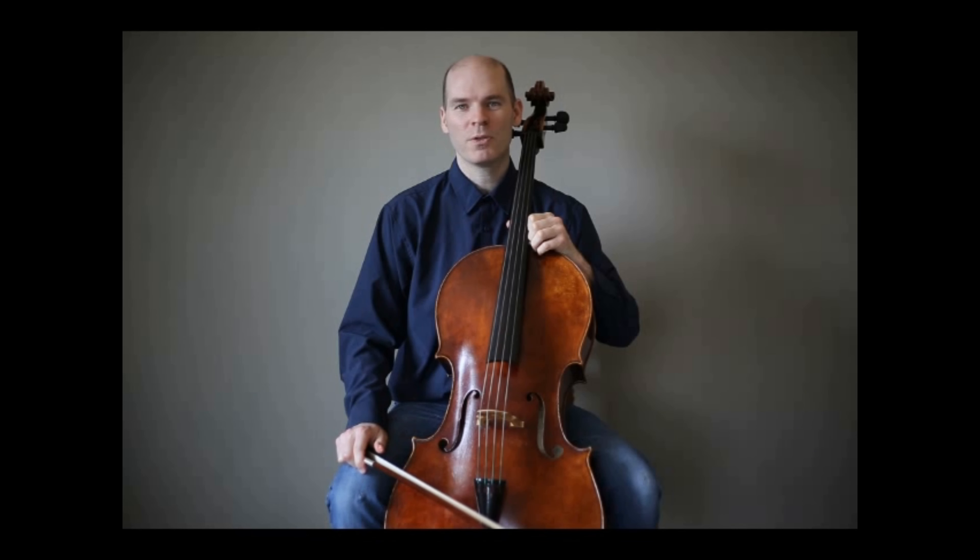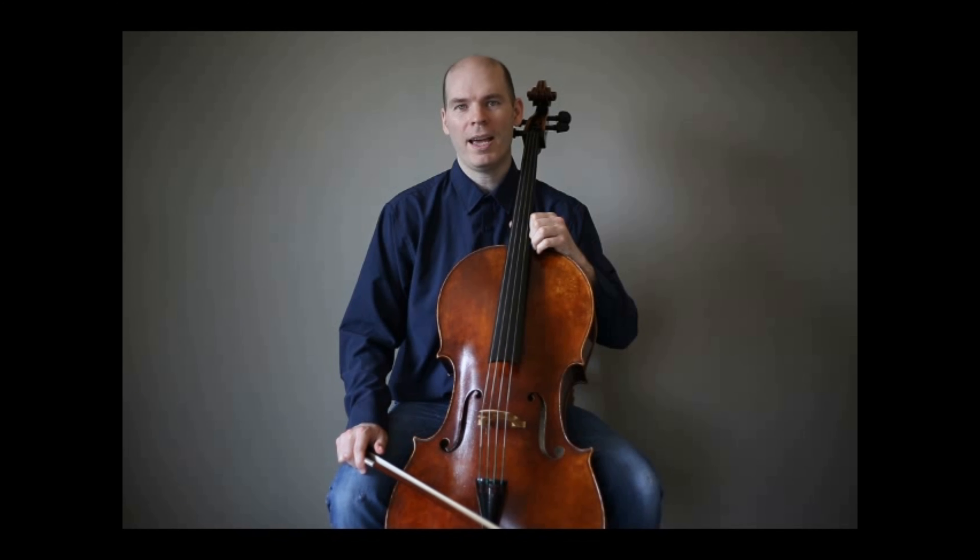Hi, this is Sam Matthews from Sam Strings Violin Shop. Today I'm going to discuss with you how I help students and adults find the correct size of cello.